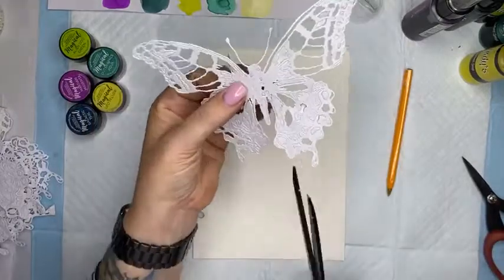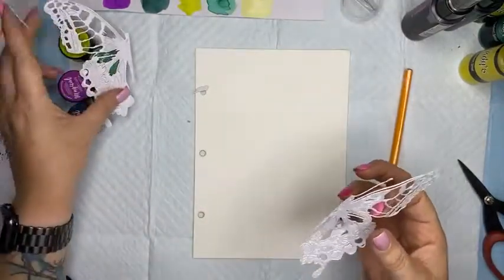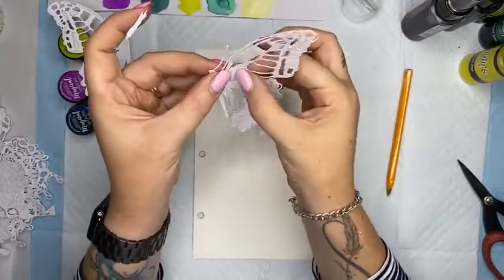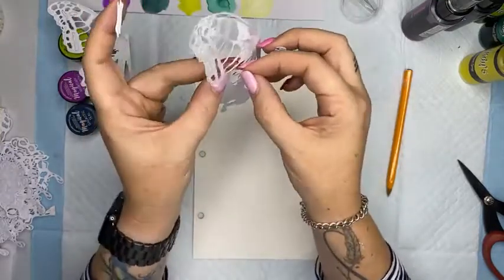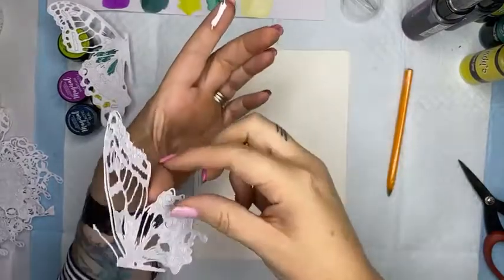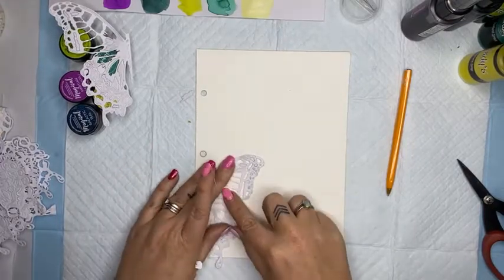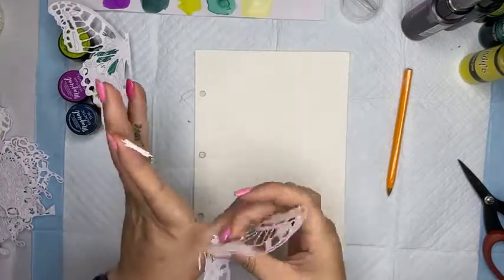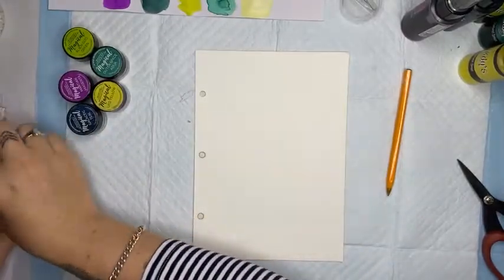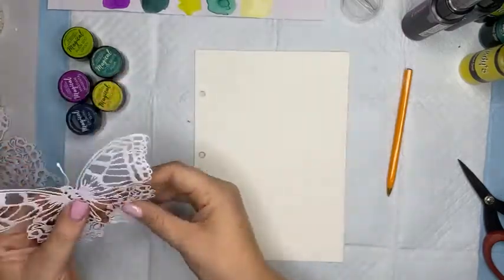The sticky paper was way too thick. You know what, let's commit to it - I'm going to cut it in half. This paper in the Art by Marlene journal is kind of like watercolor paper. Instead of stenciling my background I'm going to stick these straight on. I could have used glue but I'd have to be super accurate, which is why I went with the sticky paper. I'm taking that little piece off the page and popping it on.